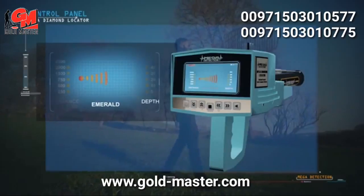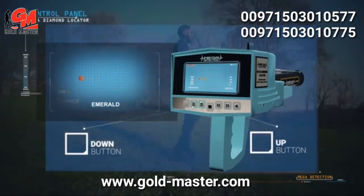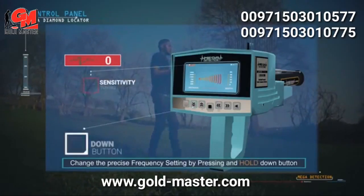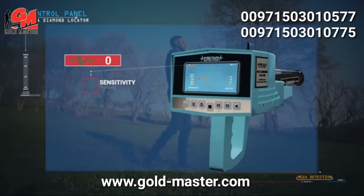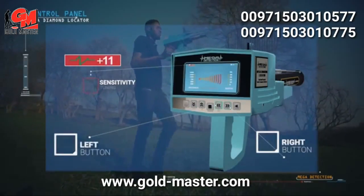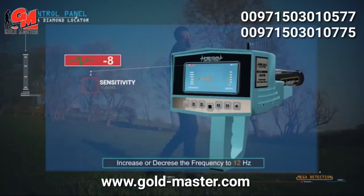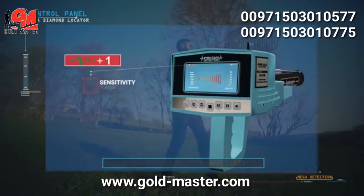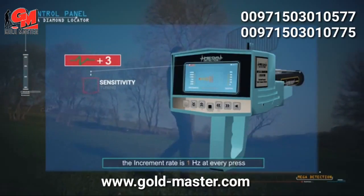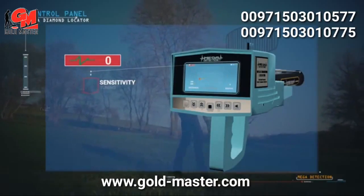Switch between distances and depths using the up and down buttons. To change the precise frequency setting, press and hold the down button until hearing a different tone, then use the right and left buttons to increase or decrease the frequency up to 12 Hz, with an increment rate of 1 Hz per press. It is preferable to leave the precise frequency on the factory default at zero.